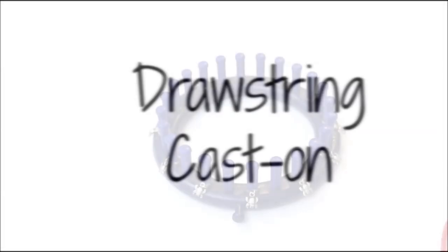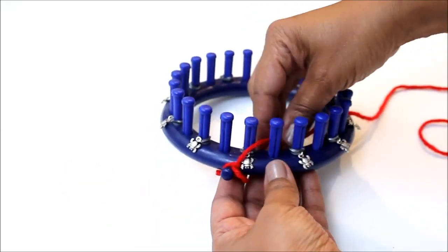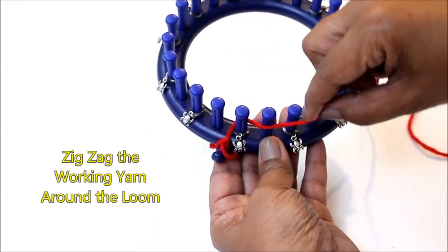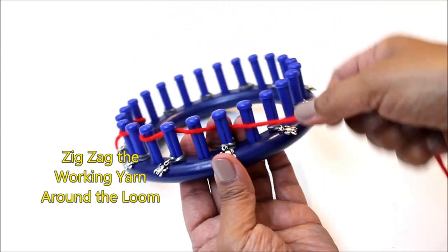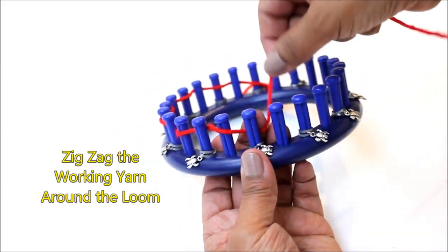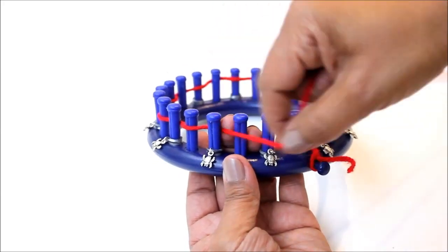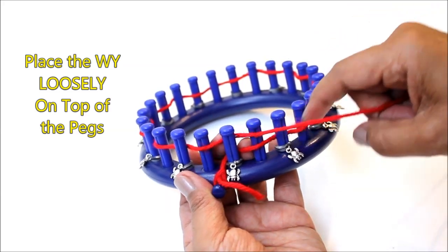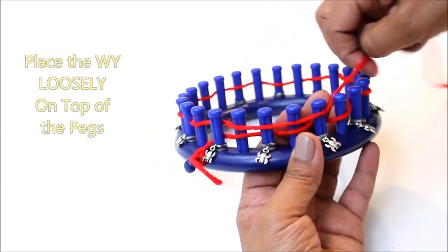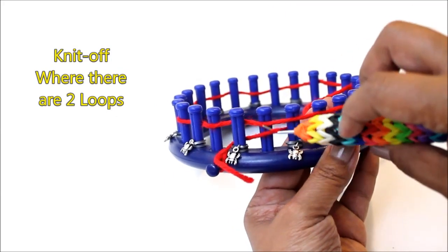We're going to be using the drawstring cast on. The first thing we're going to do is secure the working yarn to the anchor peg. Then take the working yarn and zig-zag in and out of the pegs around the entire loom. Now take the working yarn and place it loosely over the pegs and you're going to knit off every peg that has two loops.